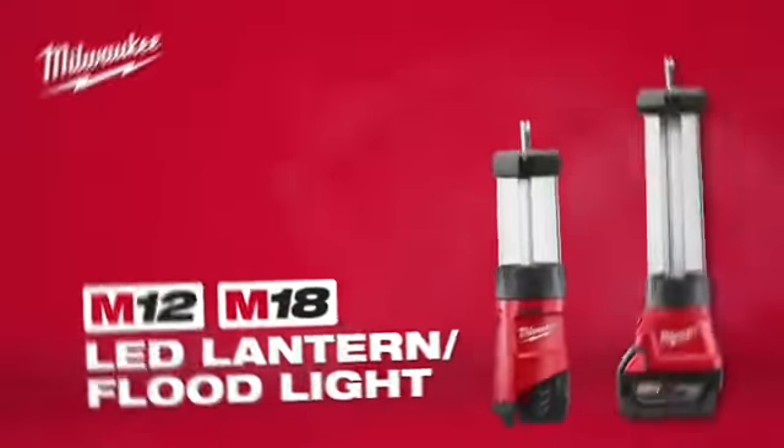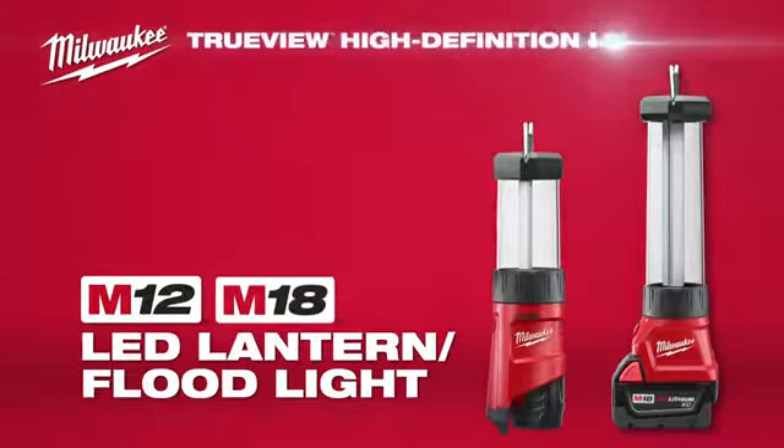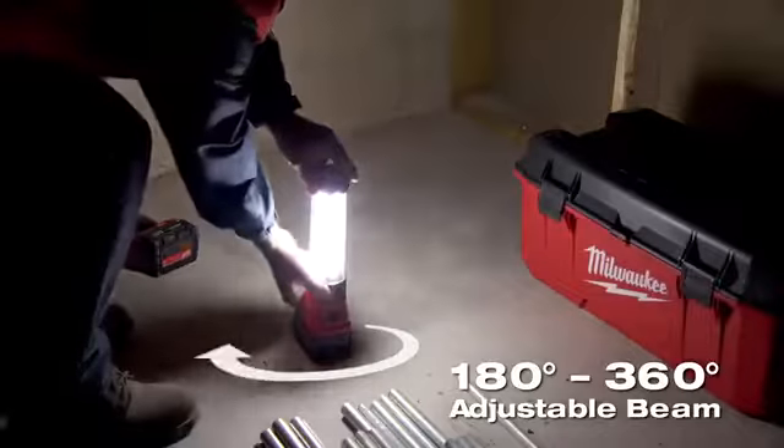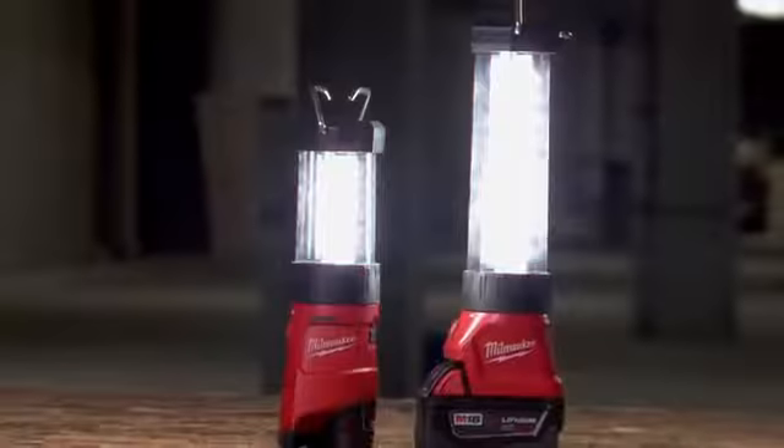Introducing the M12 and M18 LED lanterns featuring TrueView high-definition lighting. The 360 and 180 — we use the 180 if we're all working in one area, but we can still turn it to 360 if we want to light up a whole room. It really lights up the room.